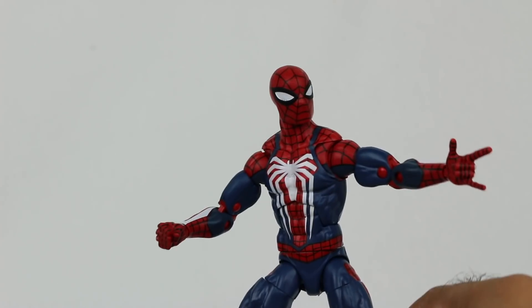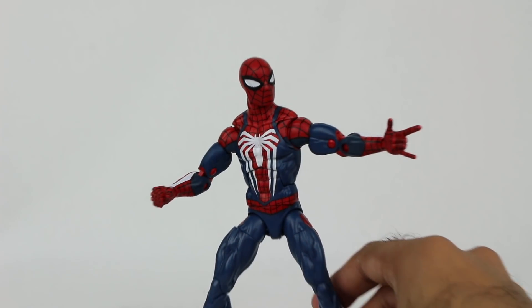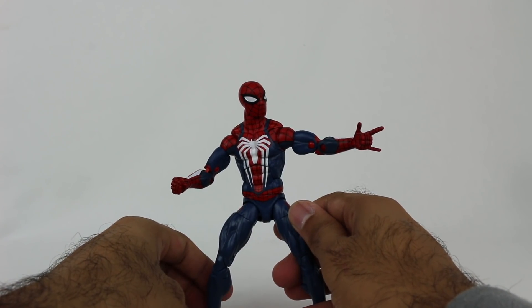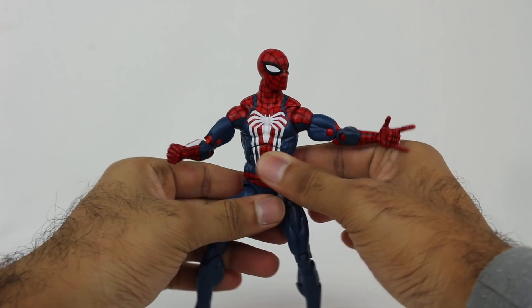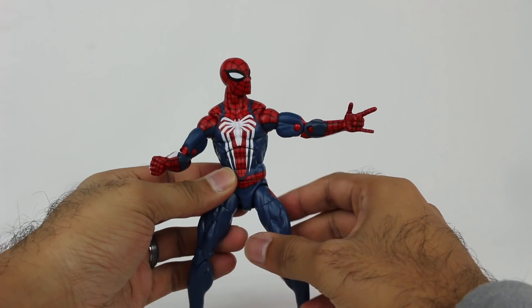If you have not played the Spider-Man game on PlayStation 4, seriously, there's no excuse if you have a PS4. If you don't have one, I understand, but if you're a Spider-Man fan, try and find a way. It's so good — it just feels so nice to swing around. I need to get back to beating the DLC. I bought all the DLC and played some of it, but I beat the main story and it's pretty amazing.